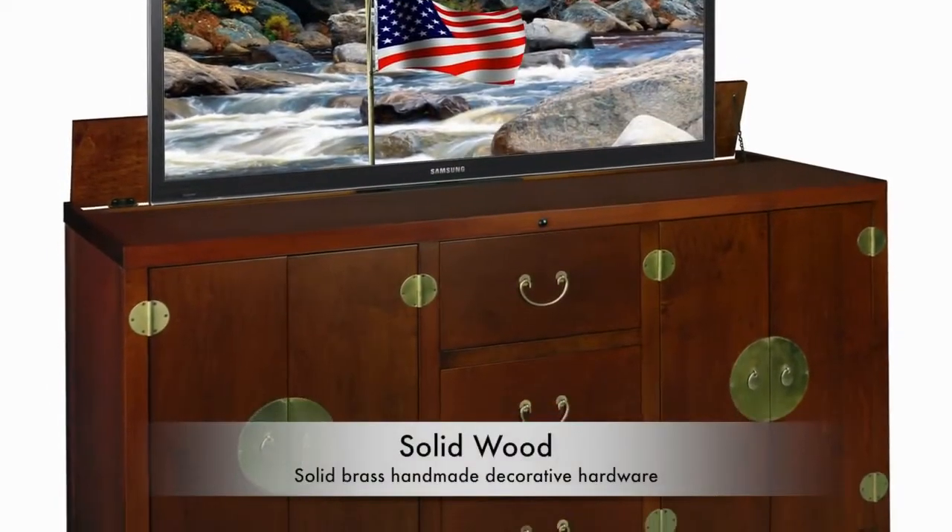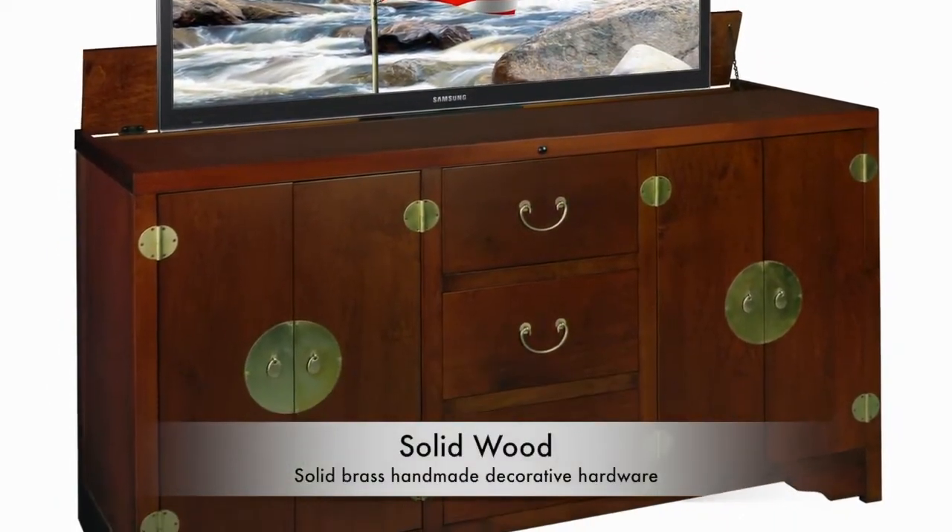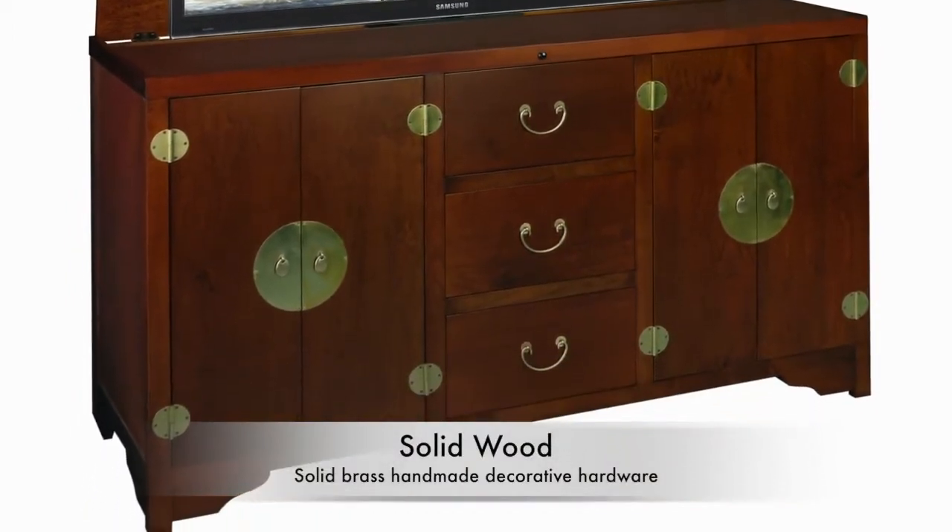One of the first things people notice is the beautiful finish and high quality details such as the solid brass handmade decorative hardware.